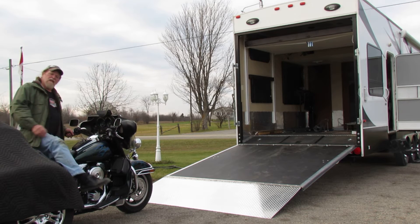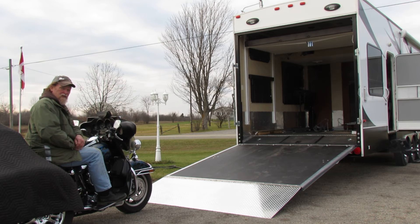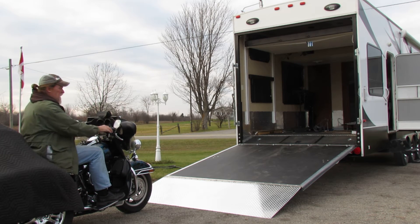Well, this is the first test of the Voltage 3950 ramp extension that we put on for Carol's trike, and this is the very first time I'm going to test this. I know it's going to flex, but I hope it won't bend.